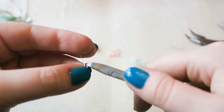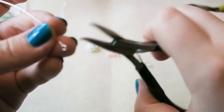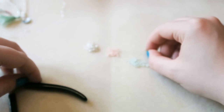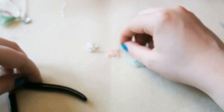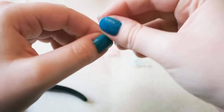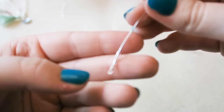Trim off any excess and then start picking up beads in any order that you choose, for as long as you want. There's no set length — I think mine is about 5cm from loop to loop — so just pick up as many beads as you like in any design that takes your fancy.